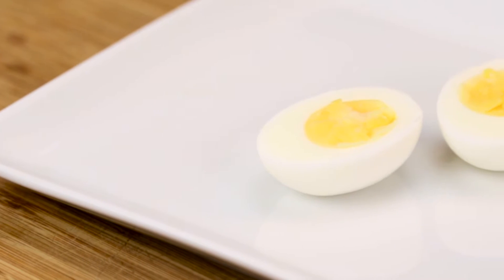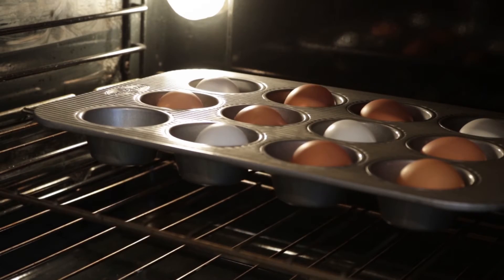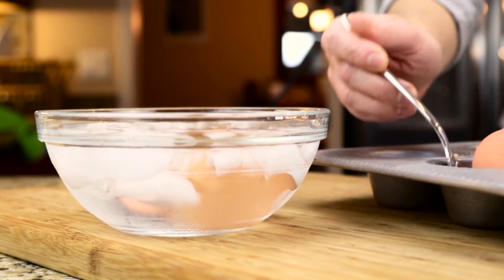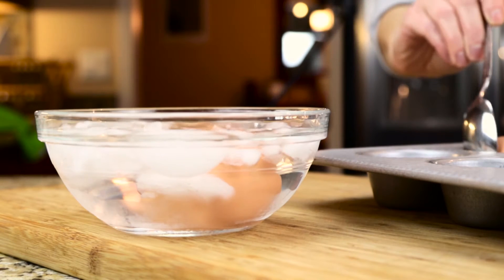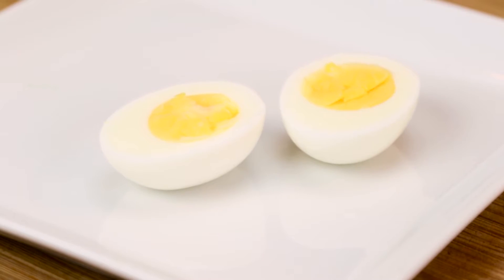Make perfect hard-boiled eggs every time without boiling a drop of water. Simply add your eggs to a muffin tin and place in a 325 degree oven. Let them cook for 30 minutes, then remove and place in a bowl of ice water to stop the cooking process. Let them chill for about 10 minutes, and then they are ready to peel and eat.